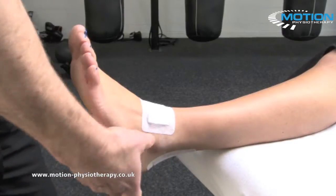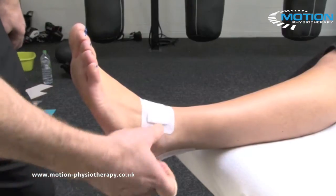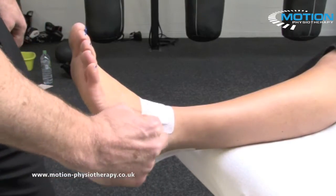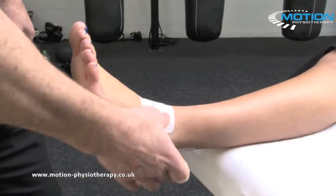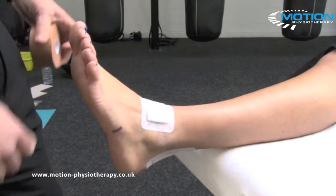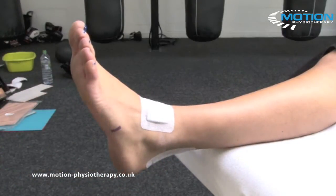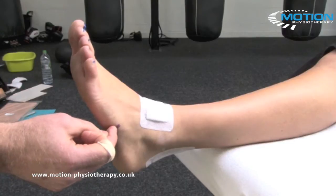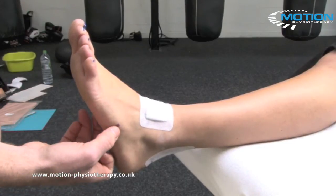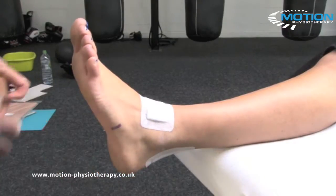The techniques we're looking at today are to help reinforce the lateral edge of the ankle. Injuries to the ATFL, PTFL, and CFL are all going to be supported by these techniques. The areas we need to be careful of are the retinaculum at the front of the ankle, so we've got a pad on there. At the base of the fifth metatarsal on the outside, you don't want too much pressure there, and not too much pressure across the Achilles at the back, so we've put a pad on there.